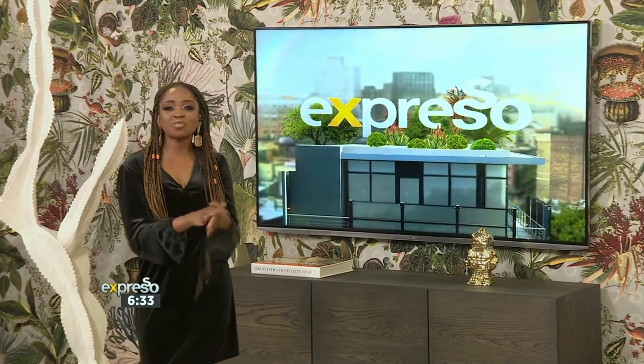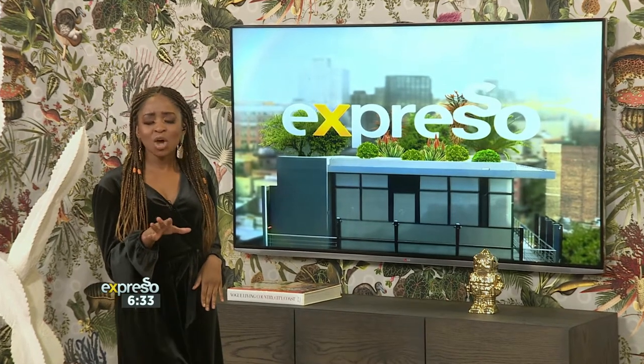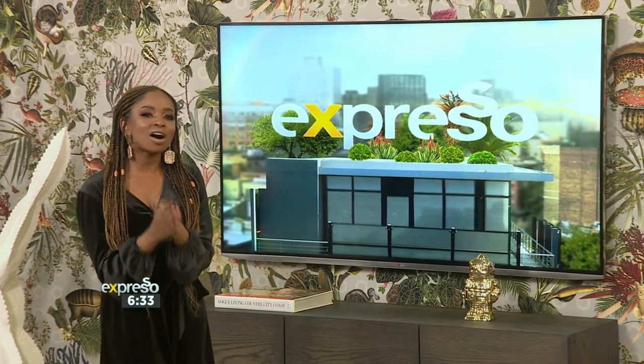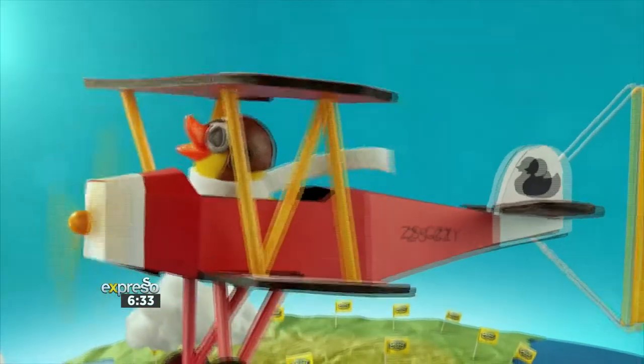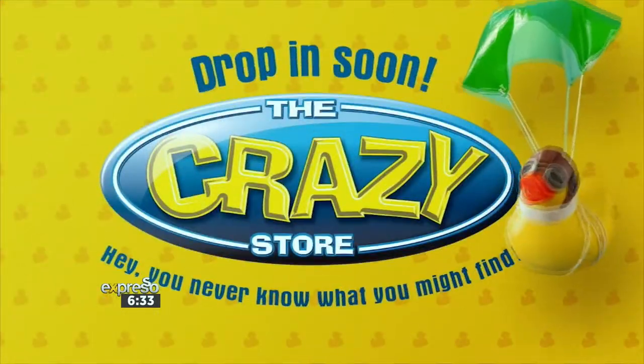Warm up your fingers and get ready to get crafty with Graham and The Crazy Store this morning. Big or small, we've got it all. Everyone will find something at The Crazy Store. It's no wonder South Africa considers The Crazy Store the crazy fun place to shop.